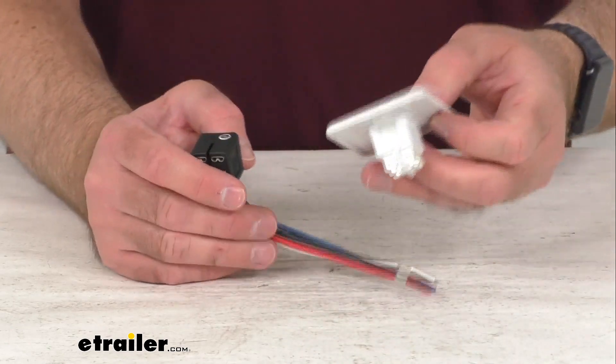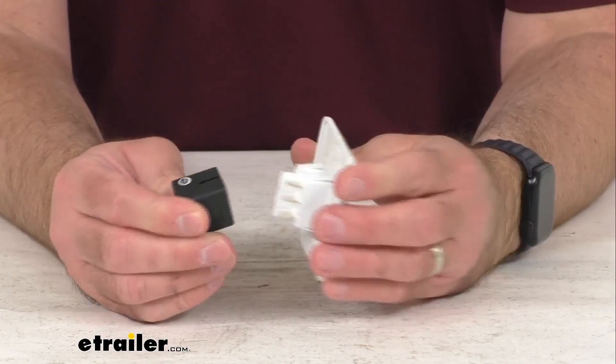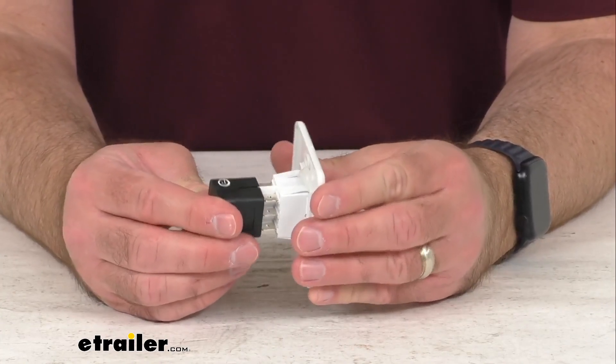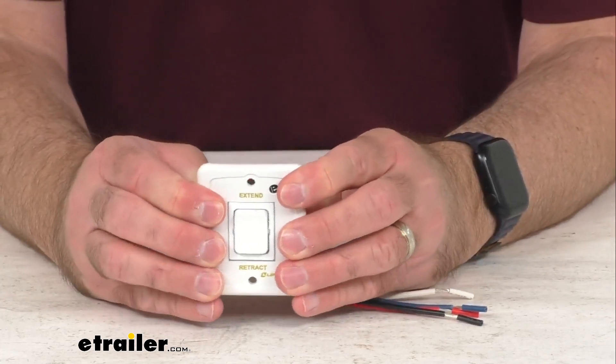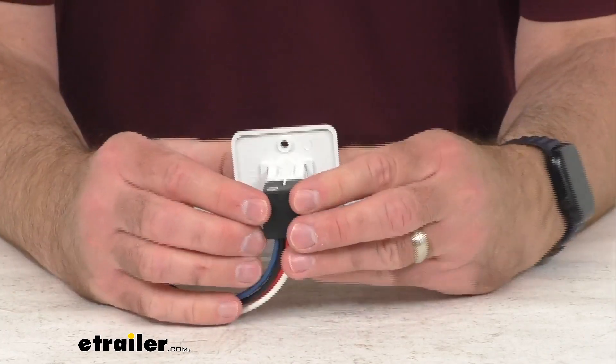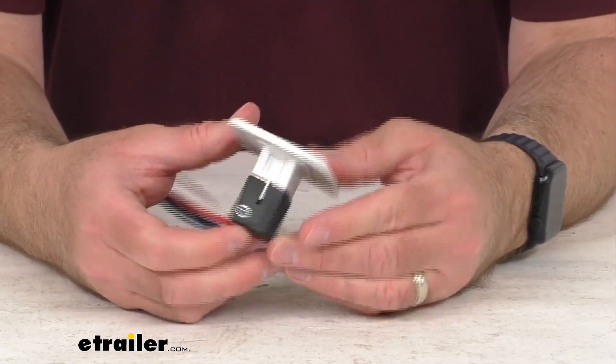I do have a switch here, and I just wanted to show you how easy this is going to plug into this wiring harness. You just need to line the pins up, slide that in, and you are going to be good to go, just like that.